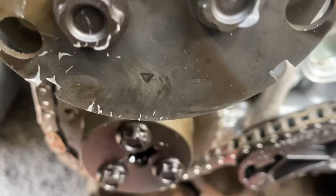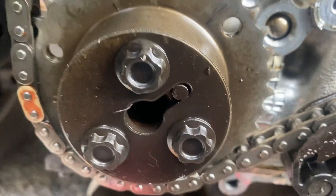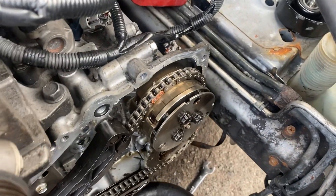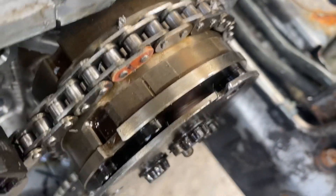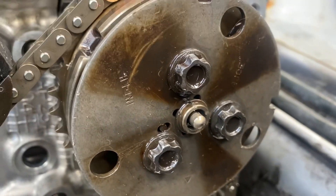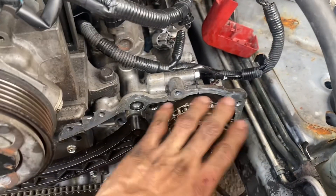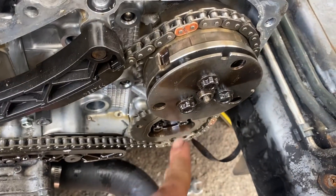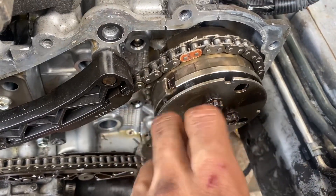This one has to be on the top, and then this one has to be lined up with this one. This one has to be lined up with that one, and down here you gotta have those two lined up. Down there, and here you're gonna have that line lined up with that red link. If we go to the other side, down there it's gonna be that one with that one. It's super easy.